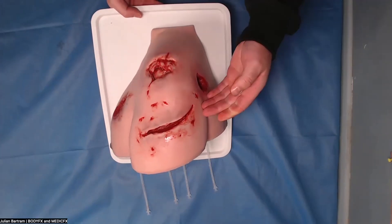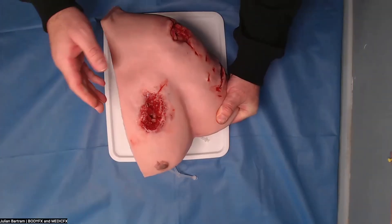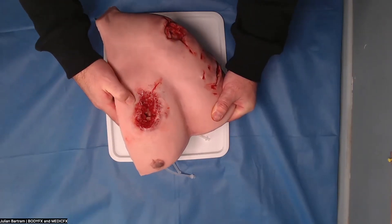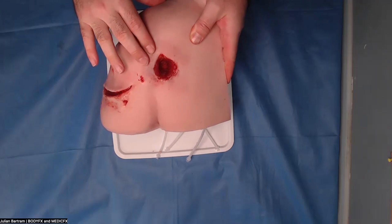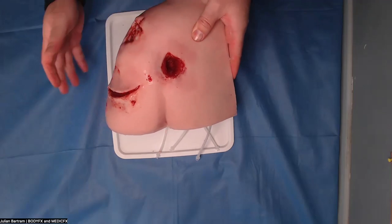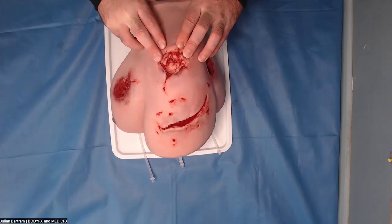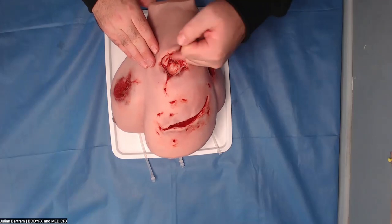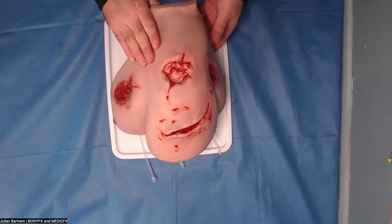Here we have a large laceration to the side of the arm, a large blast type wound on the front here, either an entry or exit wound for a bullet or similar penetrating injury, along with maybe an explosion or another penetrating injury of some description to the shoulder. You can see the humeral head here in the top of the wound.